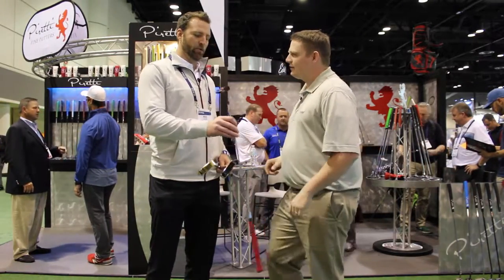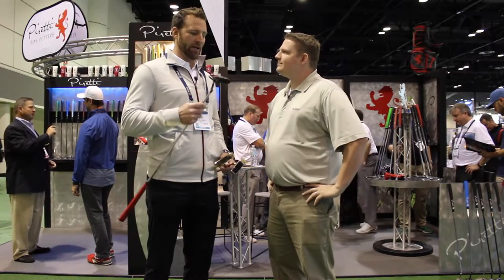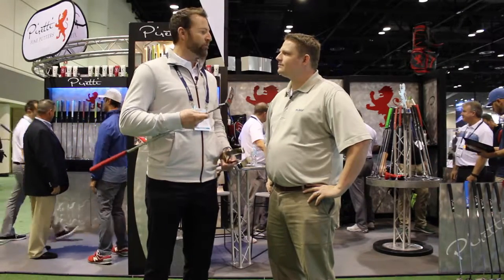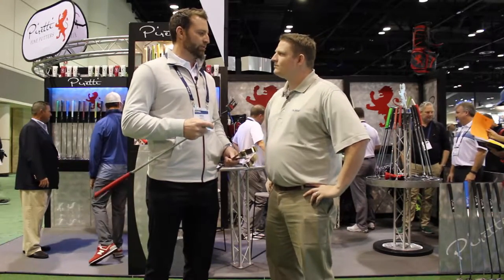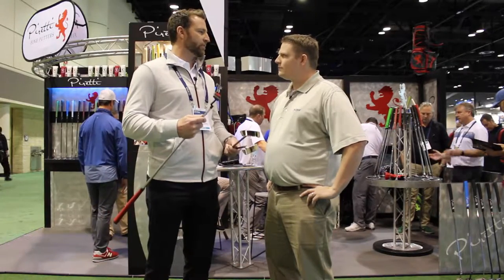The Cottonwood II is kind of a cool piece because this is really the first putter that I designed. It really got us off the ground. When we make a Peretti putter, we focus on the craftsmanship and the materials that we use. This putter is an 11L17 carbon steel putter. It's a little bit softer than other steels — a little bit more expensive, but it just gives that extra soft feel.